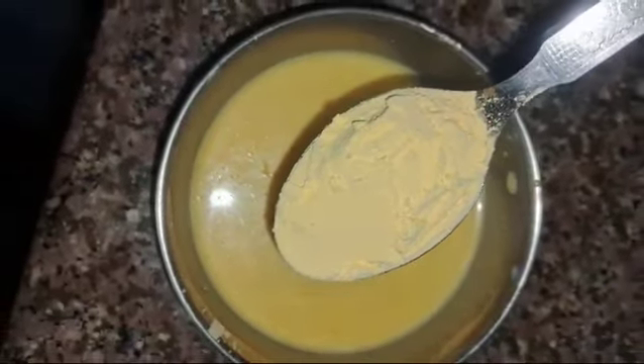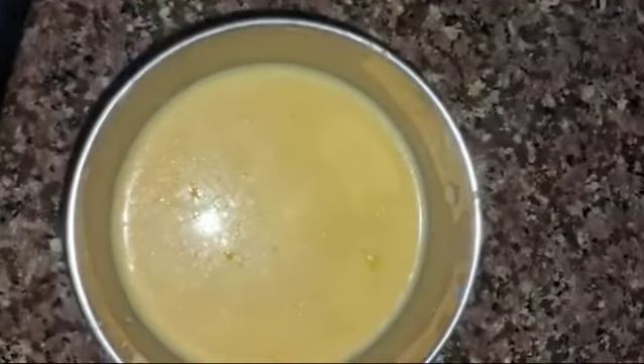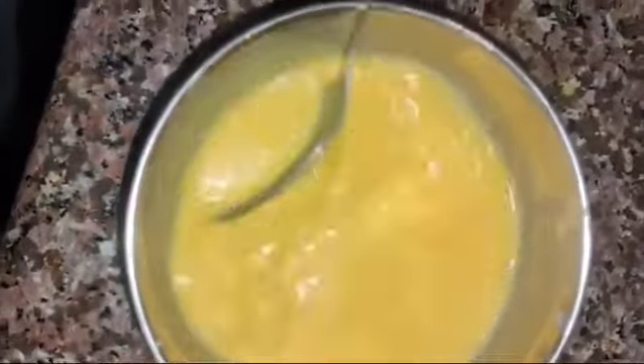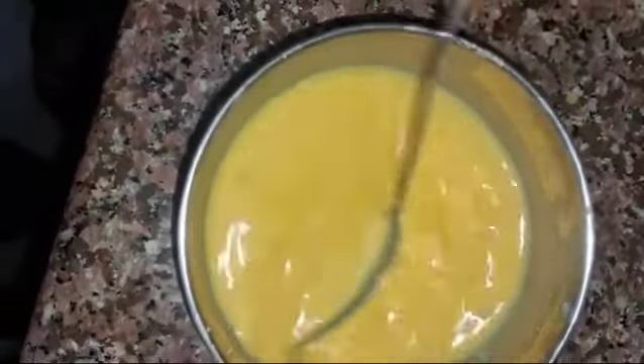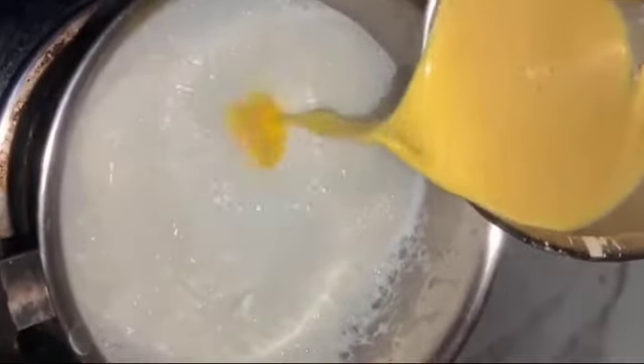I took half a kilo of water to warm it. I kept it warm and took two cups of custard powder. I opened it up and put it in the water.